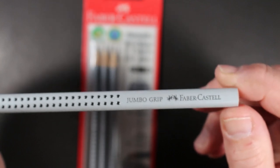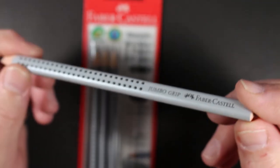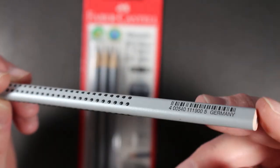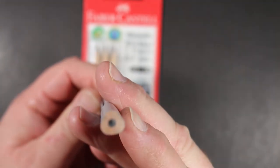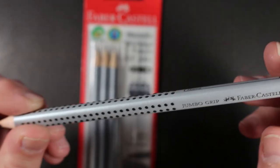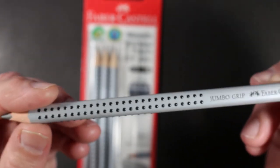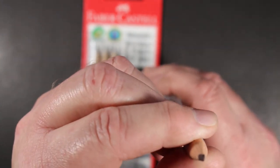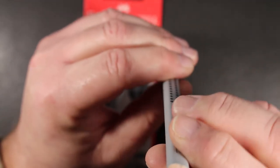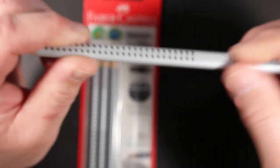Kids of all ages like these big pencils and I do know people who use them for drawing as well. This one has no notation of the core grade, but from Faber-Castell's website this appears to be a number two or HB grade. The pencil is larger and the circumference of the core is larger as well — perfectly centered, by the way.